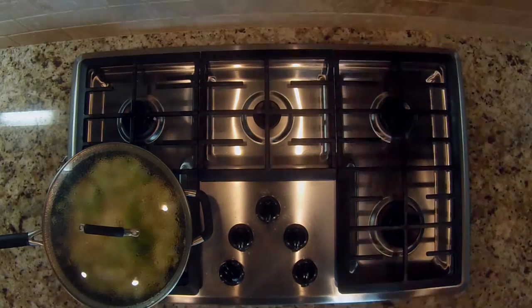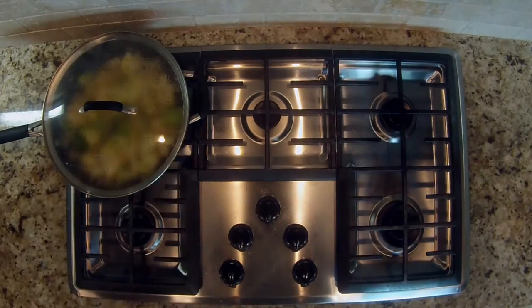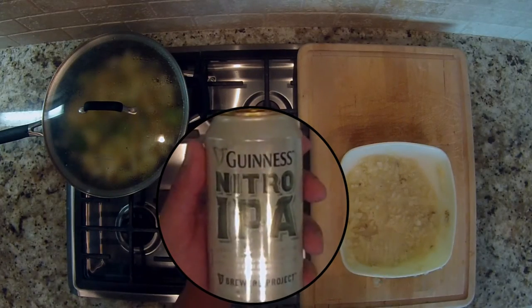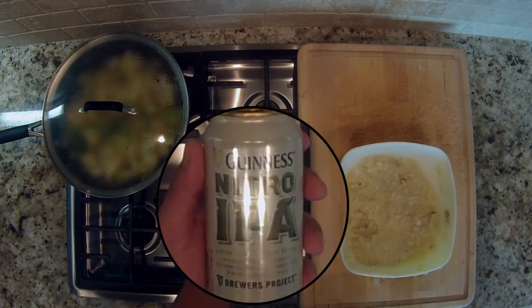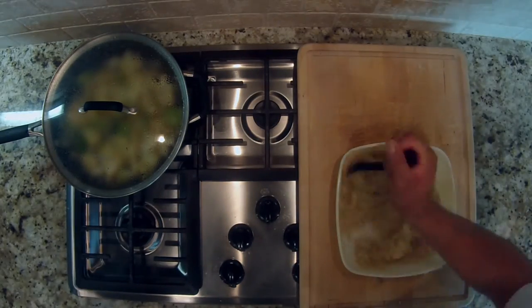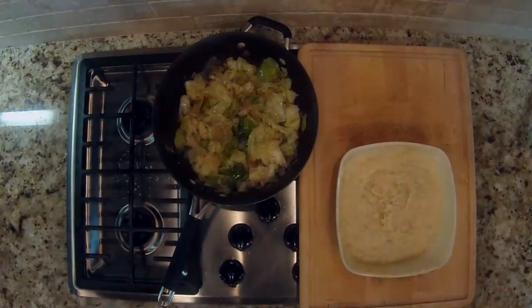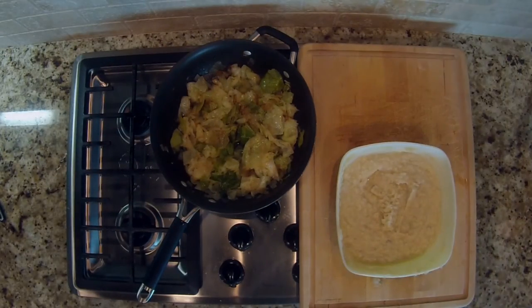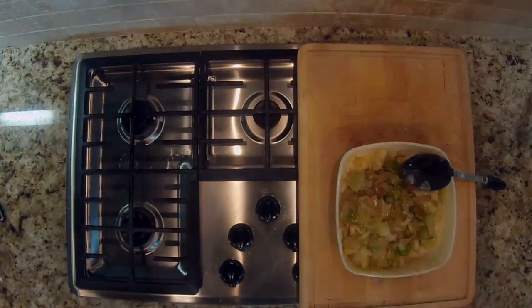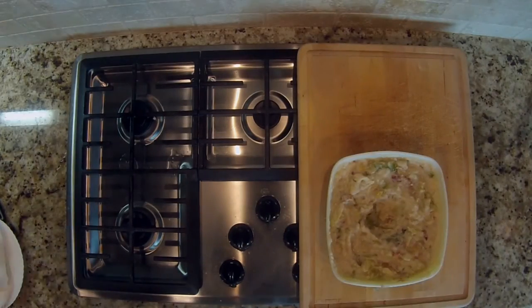When the potatoes are done, drain them and place them into a casserole dish. We substituted one cup of Guinness Nitro IPA for milk to make them creamy, then added a dollop of sour cream to retain the milk solids. Mash it all together, then fold in the sautéed vegetables and bacon. Make a well into the potatoes and add a quarter cup of melted butter.